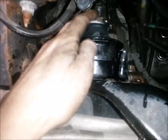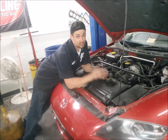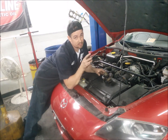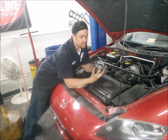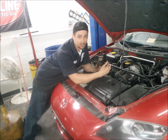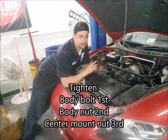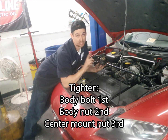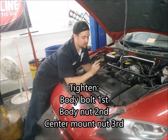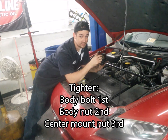I'm going to use the same tool combination I used to take out the bolts to put them back in. However, instead of starting with the center bolt as I did when I removed them, I'm going to tighten the outside bolts first. I generally like to tighten the bolt and then the nut. The reason being, the nut has a stud and it's not going to move at all. If you tighten it and the bolt hole is a little bit off, it may tweak it. So we're going to go: bolt, nut, and then the one in the center.